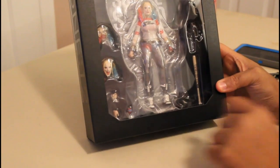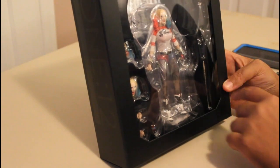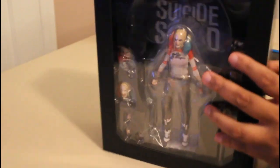There are the different heads. She gets some different hands, the slugger, and looks like other stuff in here — and the gun and the base.